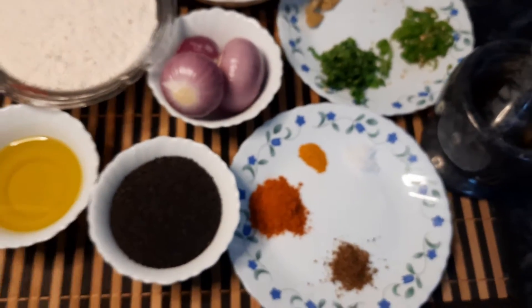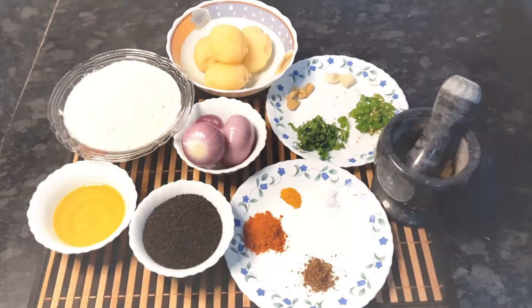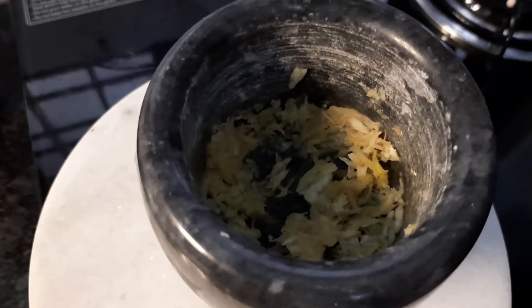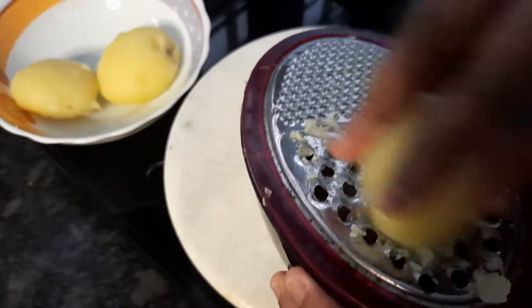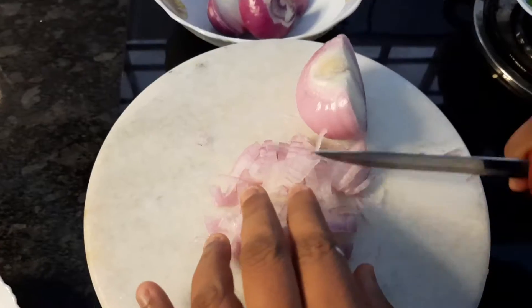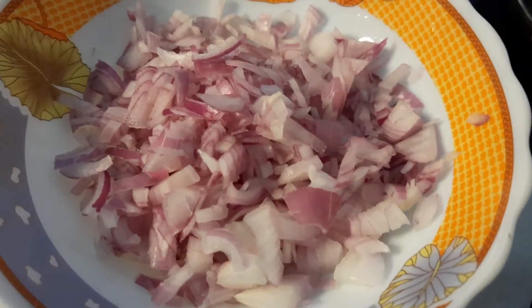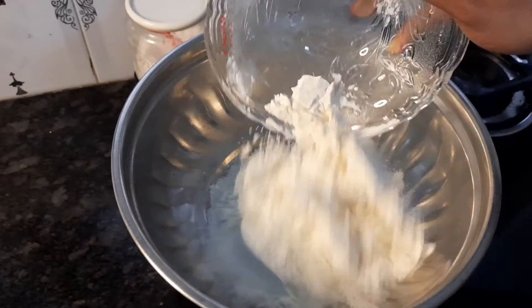First, we need to crush the ginger and garlic into a paste by grating them. Next, we need to grate the potatoes into finely grated potatoes — they look nice. Then we need to chop the onions. Chopped onions are complete. Now we need to make the dough for the sheets.